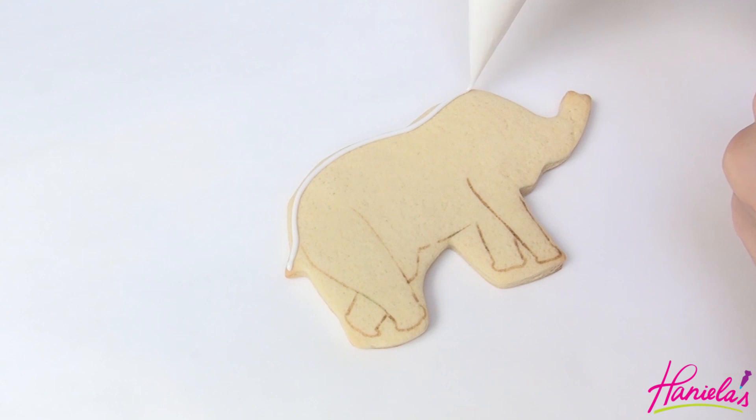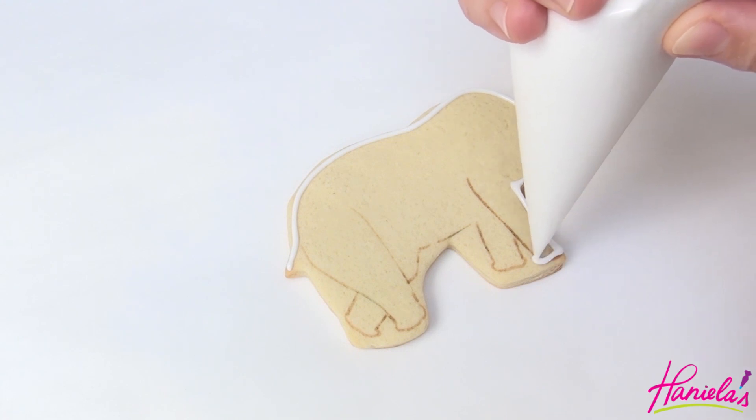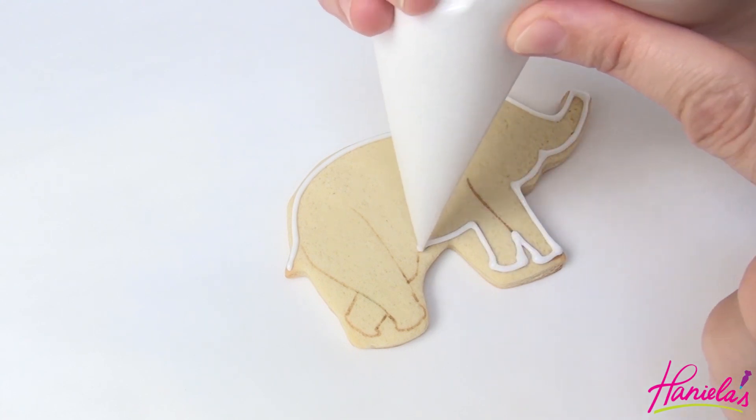Now take 15-second consistency white oil icing and outline the cookie. With the same icing we're also going to flood the whole surface.